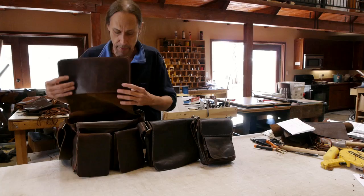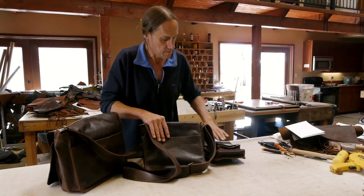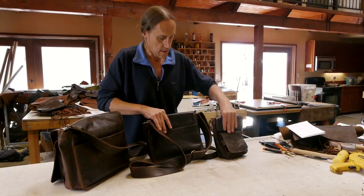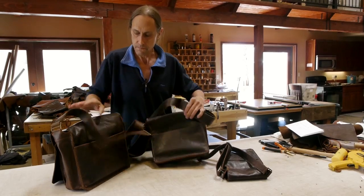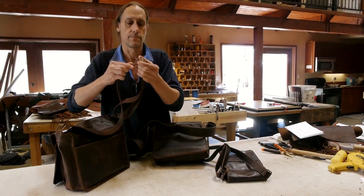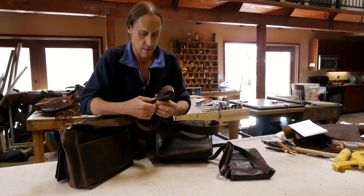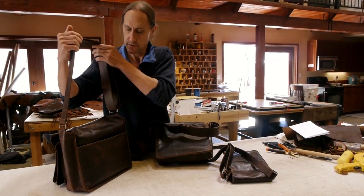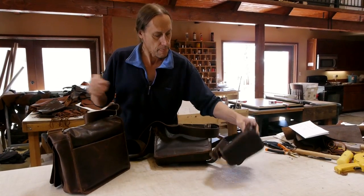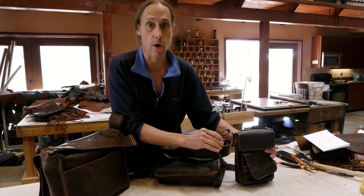All the bags have a rear pocket. They have an infinitely adjustable shoulder strap, which can make it bigger or smaller, however you want. These shoulder straps are 2 inches wide, and on the Terry Bag it's an inch and a quarter wide.